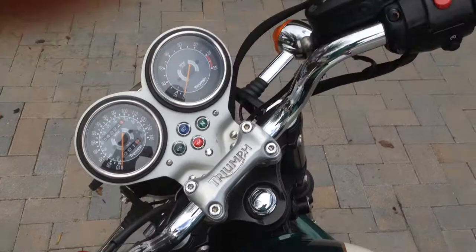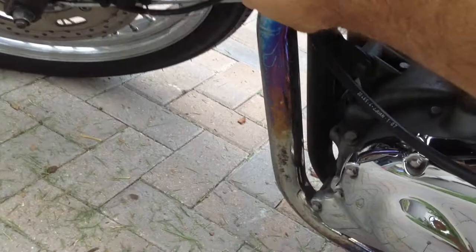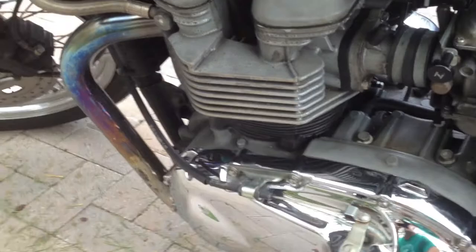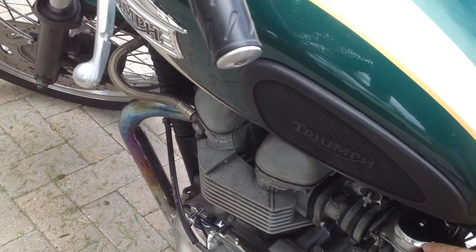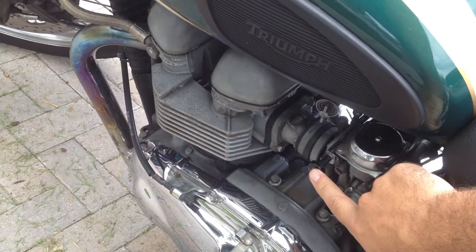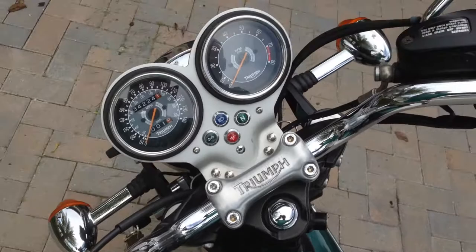I'll start up here in a second to show you guys exactly how it starts up. Very cold engine, as you can tell. I'm going to put the fuel on. As I said, this is the carburetors, so the choke I have closed right now — you can't turn it on. It's been a little cooler today. Even though it's summer in Florida, I'm going to keep the choke off to show you guys that it does start up. Here we go. And that's without the choke.